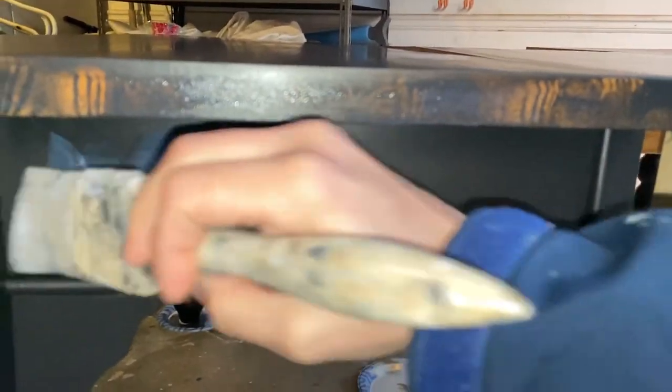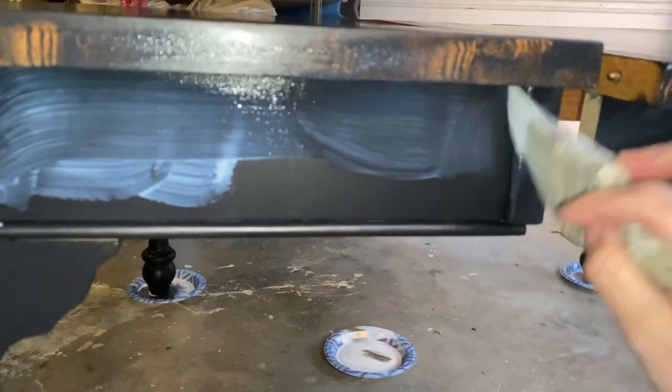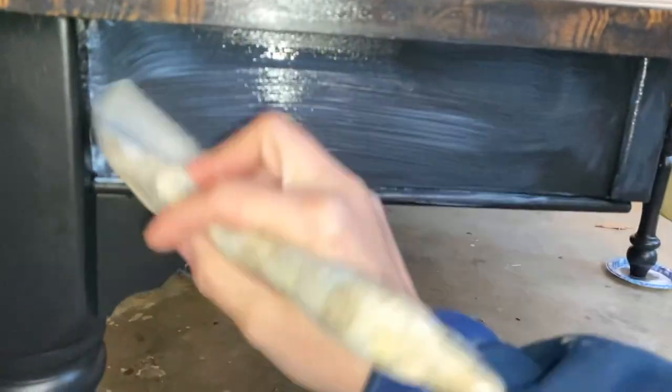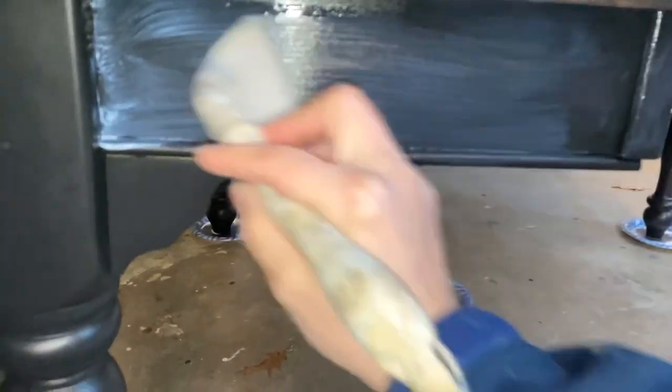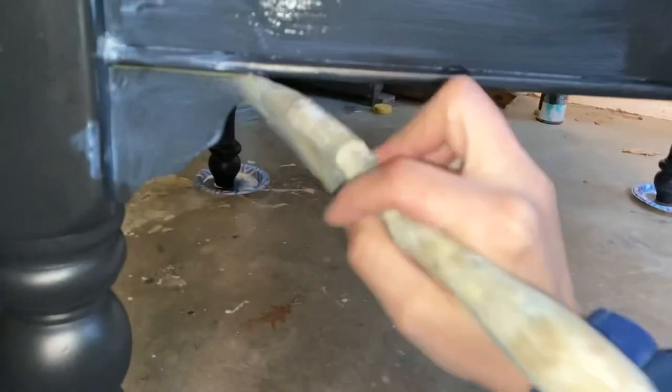I used Varathane but I've used other brands — I think I've used every poly at this point and I like pretty much all of them. They all do the same thing and they're about $10 at Home Depot, Lowe's, or Amazon.